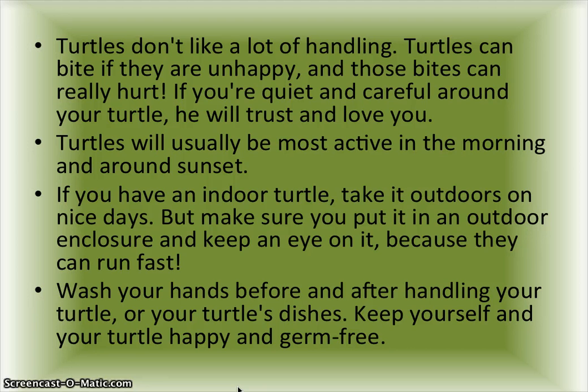If you have an indoor turtle, take it outdoors on nice days, but make sure you put it in an outdoor enclosure and keep an eye on it because they run fast. Wash your hands before and after handling your turtle or its dishes to keep yourself and your turtle happy and germ free.